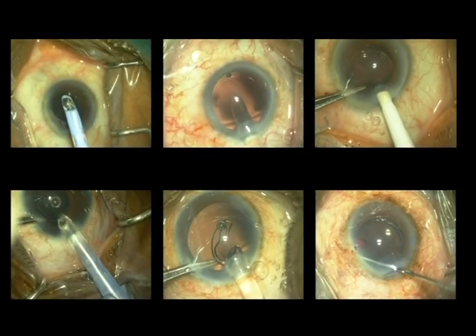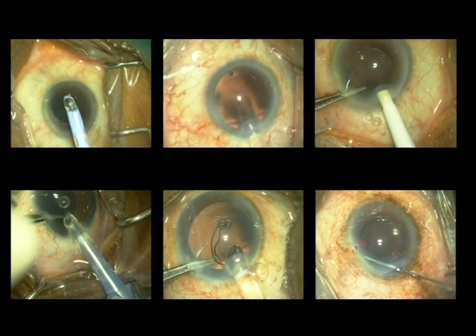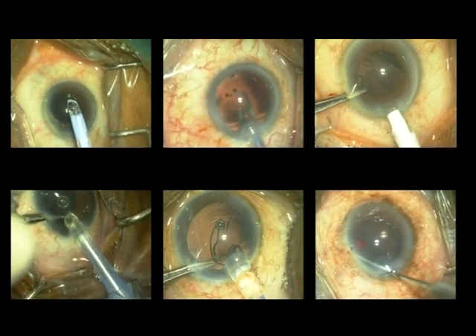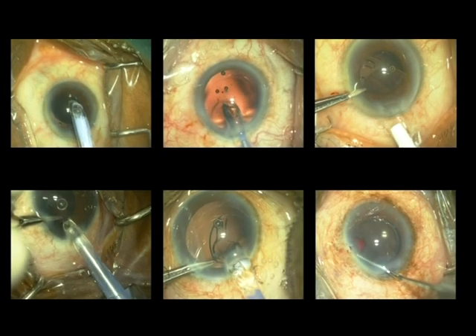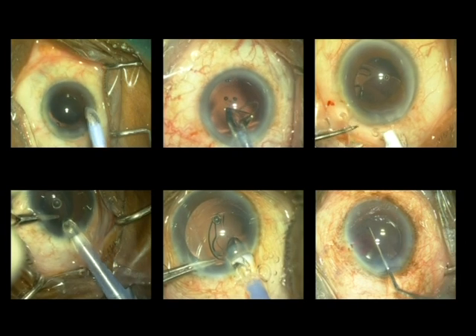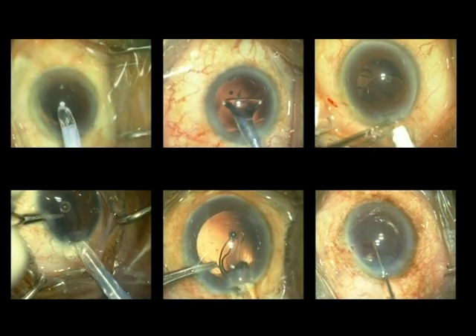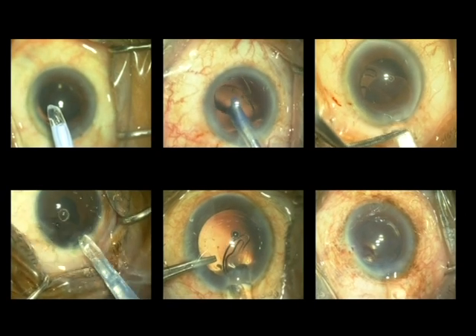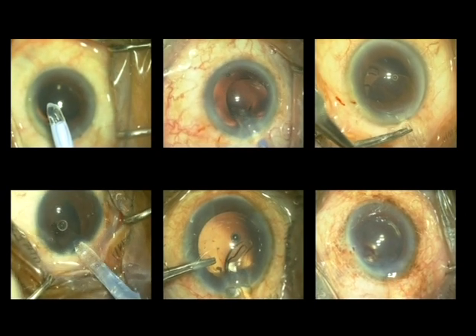A complication related to an intraocular lens may mark the post-operative outcome of a meticulously performed phacoemulsification. Hence, we need to be aware of these complications and how to manage them in order to optimize the eventual post-operative outcome. In this video, we are going to share with you a portfolio of complications having the genesis from intraocular lenses.